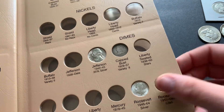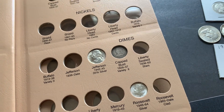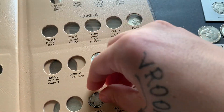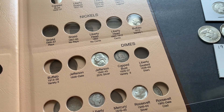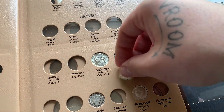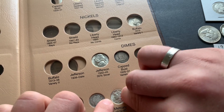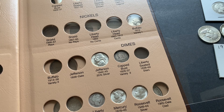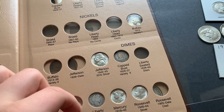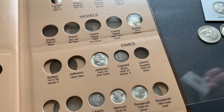Let's see — the Barber dime will be the next one, which I got a super good deal on. And the Mercury dime, which I also got a pretty good deal on — I only paid a little over a dollar for the Mercury dime, and that Barber I think I paid three dollars for. Not too bad. And I got to open up this clad — it's stapled shut.